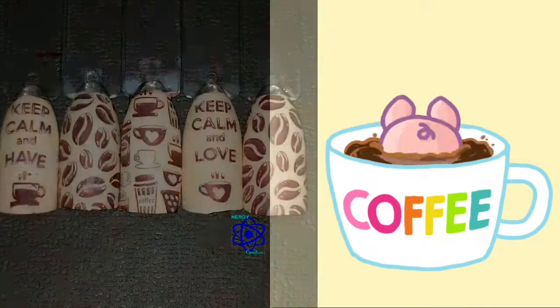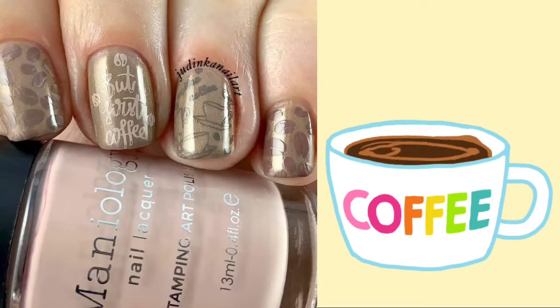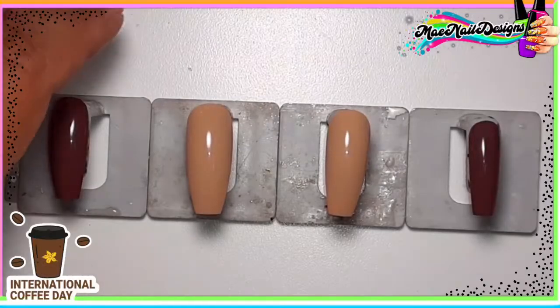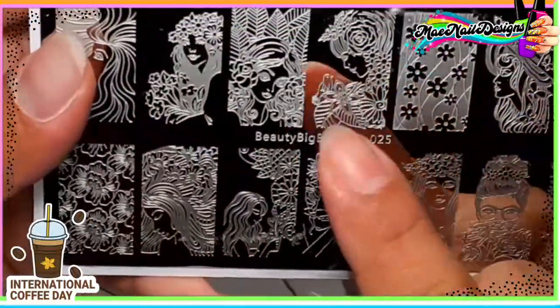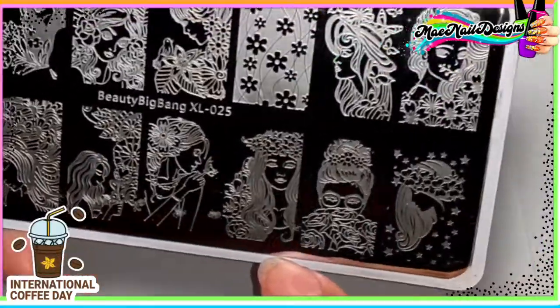Welcome back to another YouTubers weekly stamping collaboration — the theme is coffee today, it's International Coffee Day! Here are the manis of the ladies that participated. Let's get started with mine. I went with brown shades, and the stamping plate I'll be using is Beauty Big Bang XL-025. The image I'll be using is the one right here.